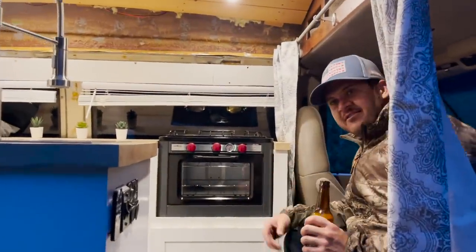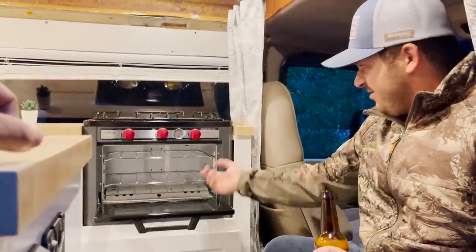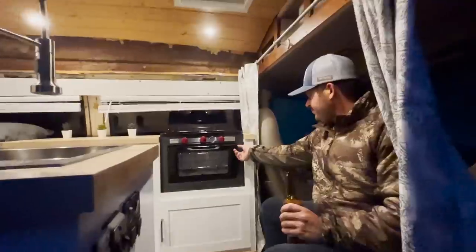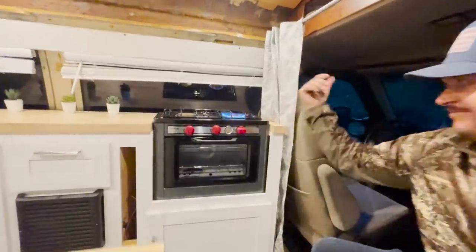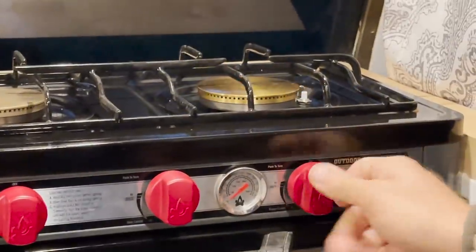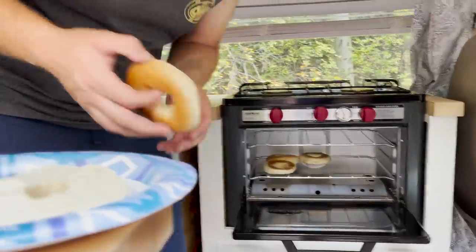This was a no-brainer — the oven, which I've used many times, is absolutely amazing. It's got a two-burner stove which is super powerful. You know, I can boil water in 10 to 12 minutes. We got some toasty bagels.